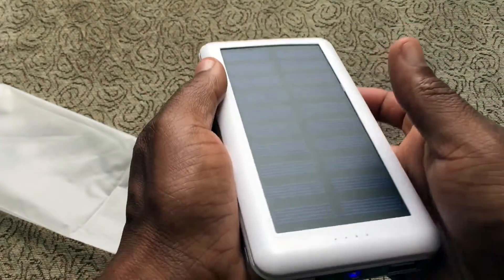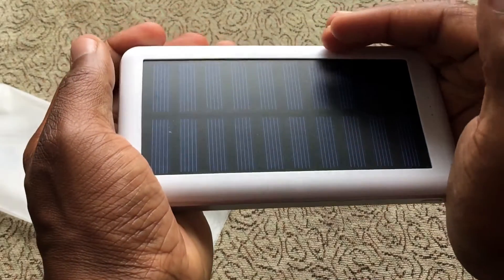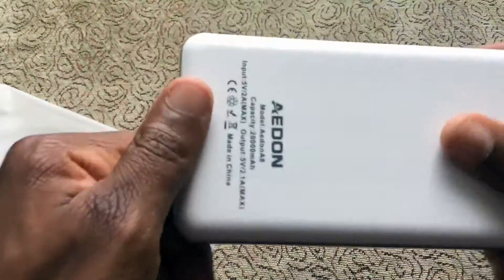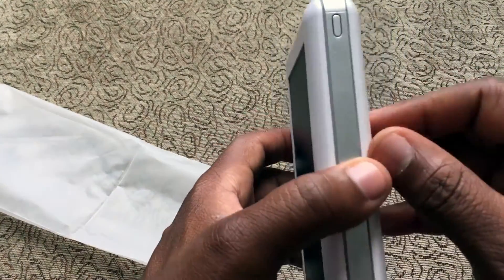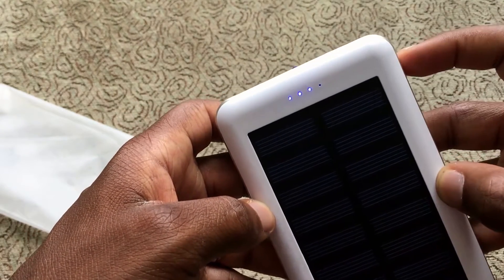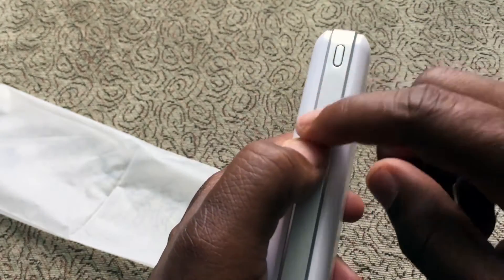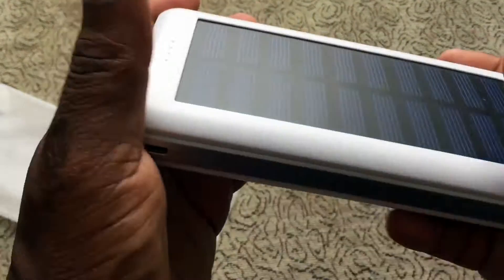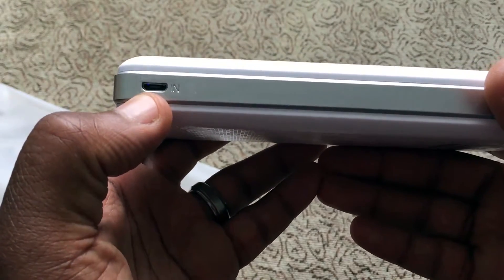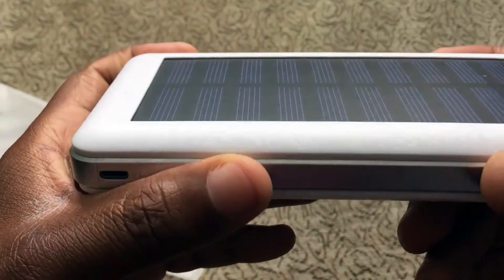It was actually charging because it was sitting in the sun — it was getting charged from the sun. The build is plastic on the sides with a plastic ring, and then this part almost feels like a fake leather type feel — it's kind of grippy. I kind of like it, it's pretty cool. And this here is your DC in, or your micro USB in, where you'd charge this from a wall charger.